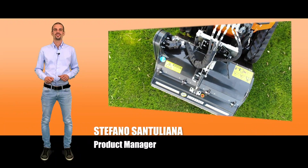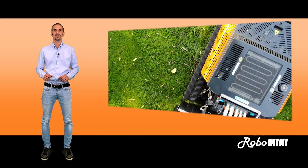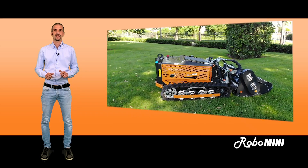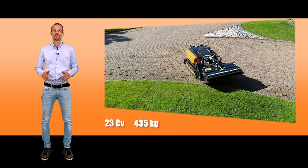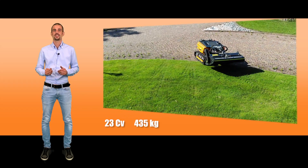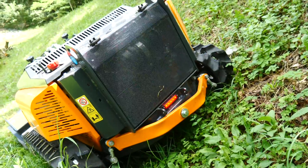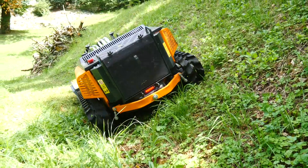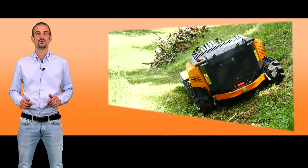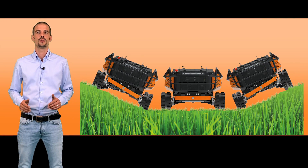Welcome everybody! Today I present to you the new compact remote-controlled tool carrier, the Robo Mini. It has a 23 HP gas engine, weighs approximately 435 kilograms, 950 pounds, and is capable of working on a 50-degree slope thanks to its oscillating tracks. This is the strength of the machine, tested for semi-professional use, and available to everyone at an affordable price.